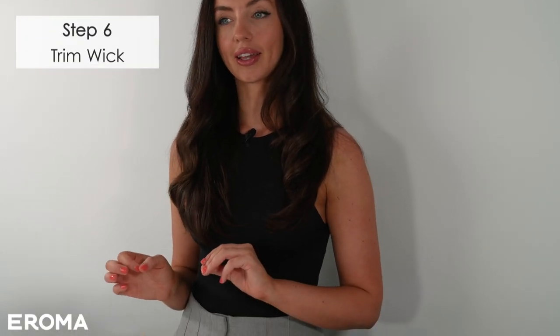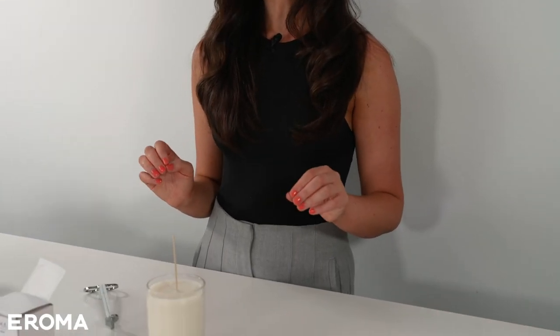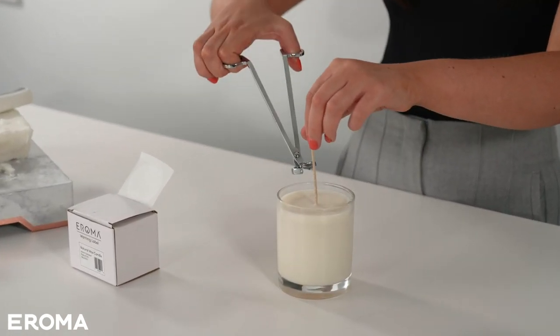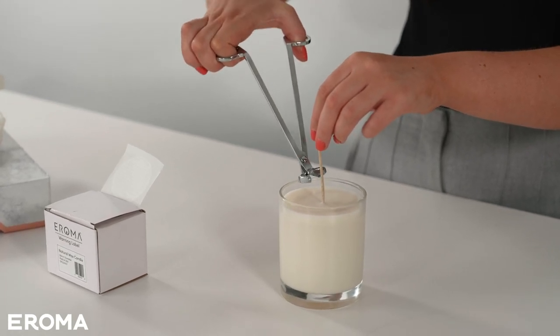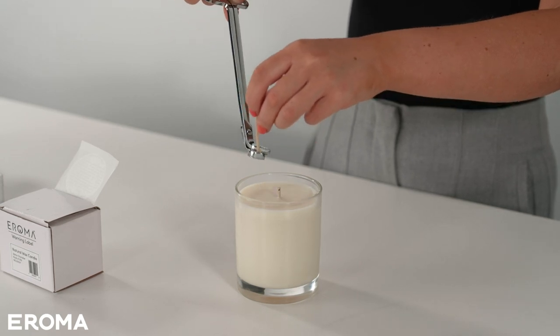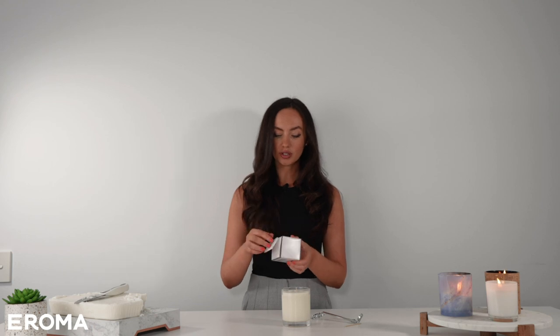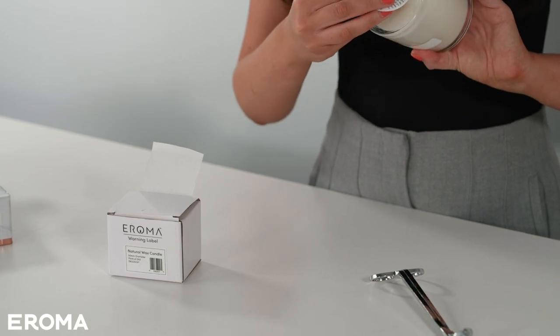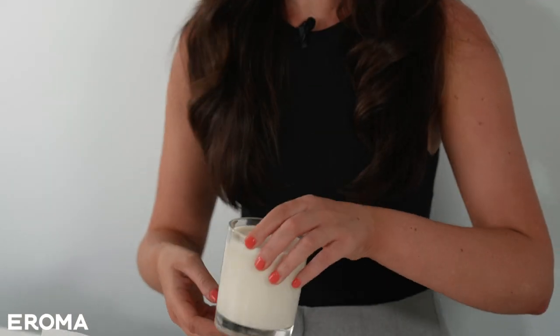Step six: we're going to trim the wick. We recommend leaving the candle overnight to make sure it's fully cooled, and then I'm going to trim the wick around one centimeter away from the wax — it's really important to do that to make sure the candle has a nice clean burn. Then I'm going to apply the warning label, which is really important if you're gifting or selling. We sell natural wax candle warning labels with usage instructions — simply peel and place underneath so whoever uses the candle knows how to use it safely.